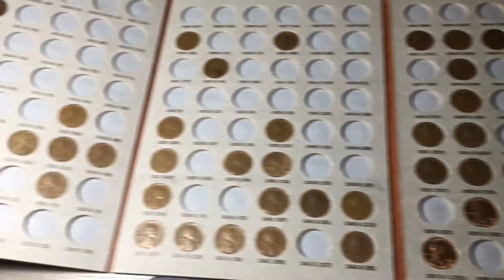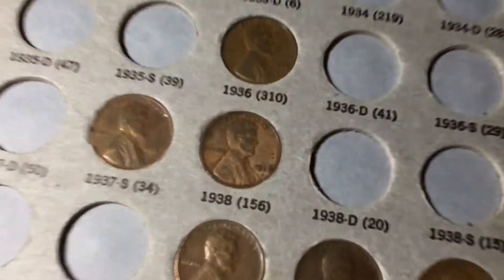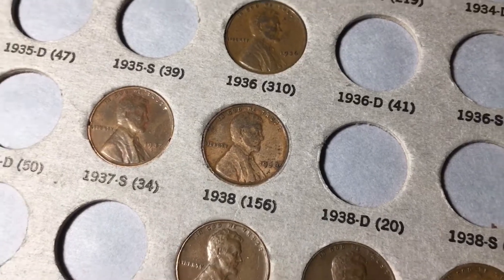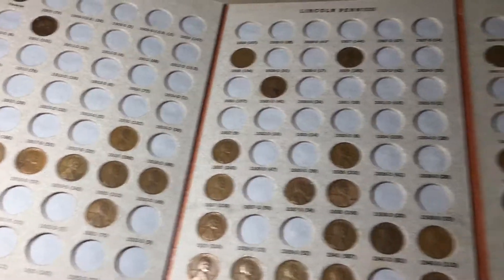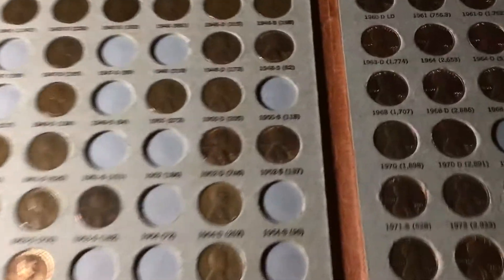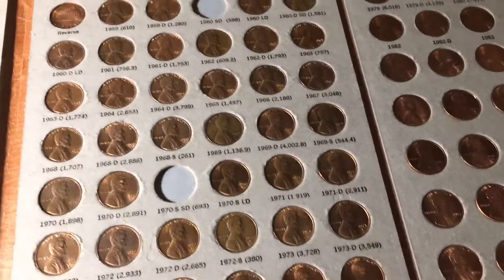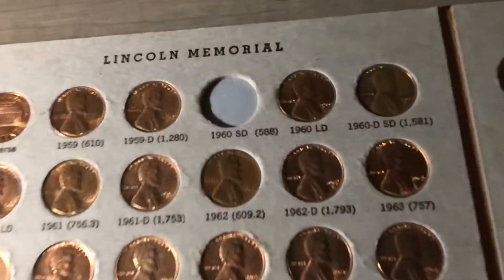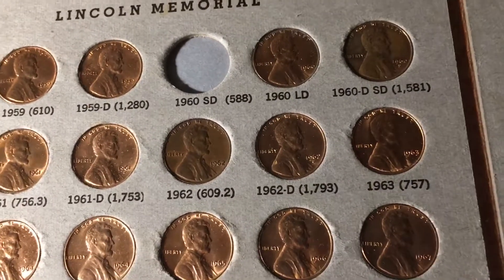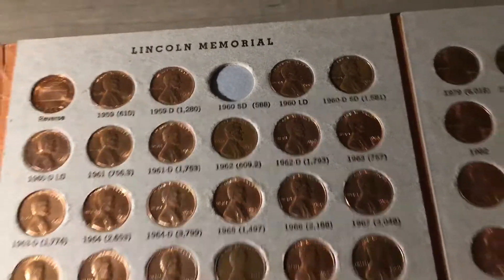Just finished adding everything to the album and doing all the upgrades, and here is how the album looks now. We did have one addition in this hunt, which was that 1938 Philly. Not in the best shape, but still, always great to add a spot. We still haven't had an episode with no additions, which is awesome. We had a few upgrades as well, including this really nice 1952S. For the memorials, that 1962 was bugging me that we didn't have one, so I pulled one aside in decent shape in this hunt. Overall, this was a successful Penny Hunt and Fill album episode.